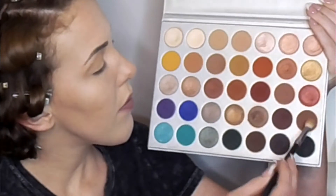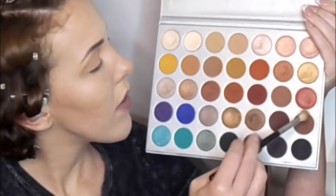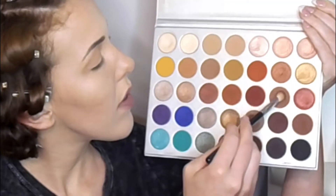Keep in mind that I took more time on this than the video shows — blending is a process, not a one-swipe job, so take your time. I'm doing the same thing with two darker brown shades, dabbing them into the outer corner and concentrating them there, then using a lighter hand to blend them into the crease very gently.